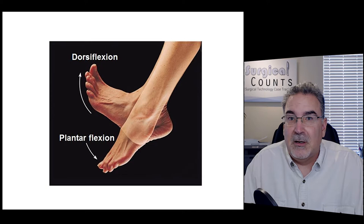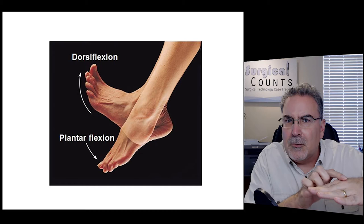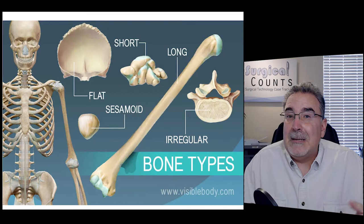When you move your foot up and down, that's dorsiflexion and plantarflexion. The plantar part of the foot is the bottom part. So if you're bending towards the bottom part of the foot, that's plantarflexion. The dorsal side — think of a dorsal fin on a shark or dolphin — that's on the top side. So dorsiflexion is when you're bending your foot upward.